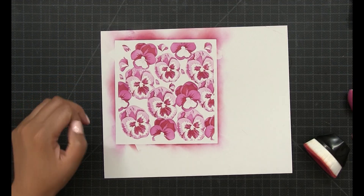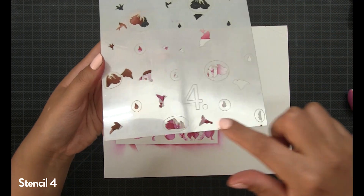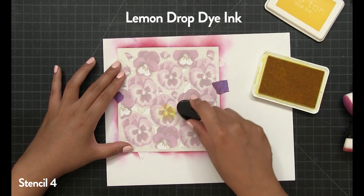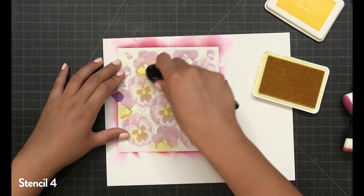Next up is stencil number four. There are two elements on this stencil: 13 etched circles, which are the centers of your pansies, and everything else outside the circles, which are your foliage bits. I'm going to start by blending all of the circled etched areas with our Lemon Drop dye ink. You can see through the translucent stencil that they are the centers of the larger lighter pansies and the lower portion of the petals for the darker smaller pansies. Once the yellow is done, I blend everything outside those circles with our Spring Salad dye ink.